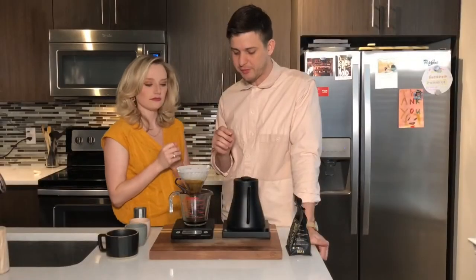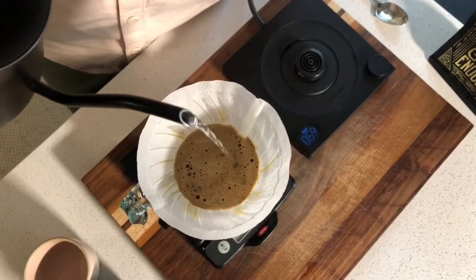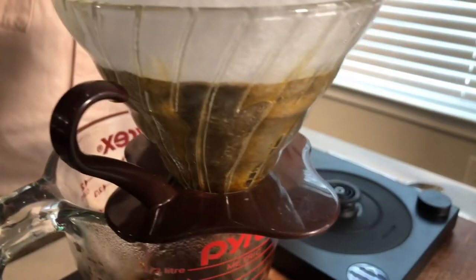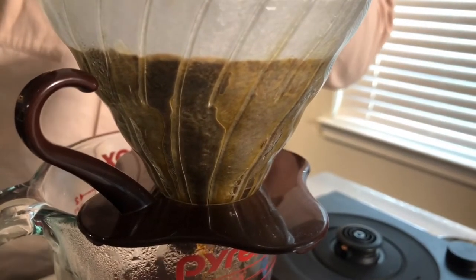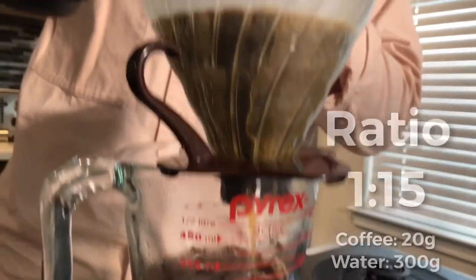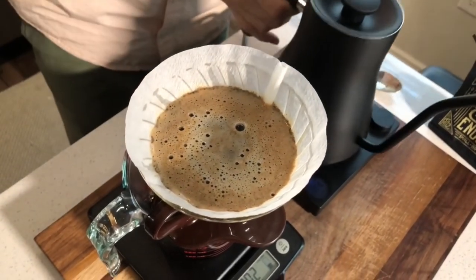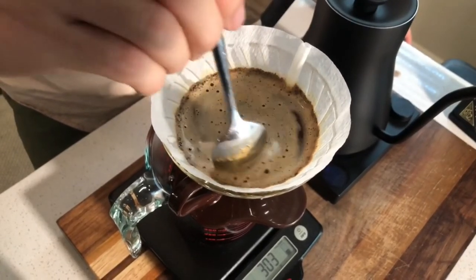We're going to wait about 45 seconds, then start pouring right in the center, slowly doing smaller circles and working outward. We're doing a 1-to-15 ratio — 20 grams of coffee to 300 grams of water — which makes a good coffee without being obnoxiously strong, though you can adjust it lighter or stronger. Then take the spoon and stir once clockwise and once counter-clockwise to break off any grinds clinging to the side of the filter, so we get an even extraction.